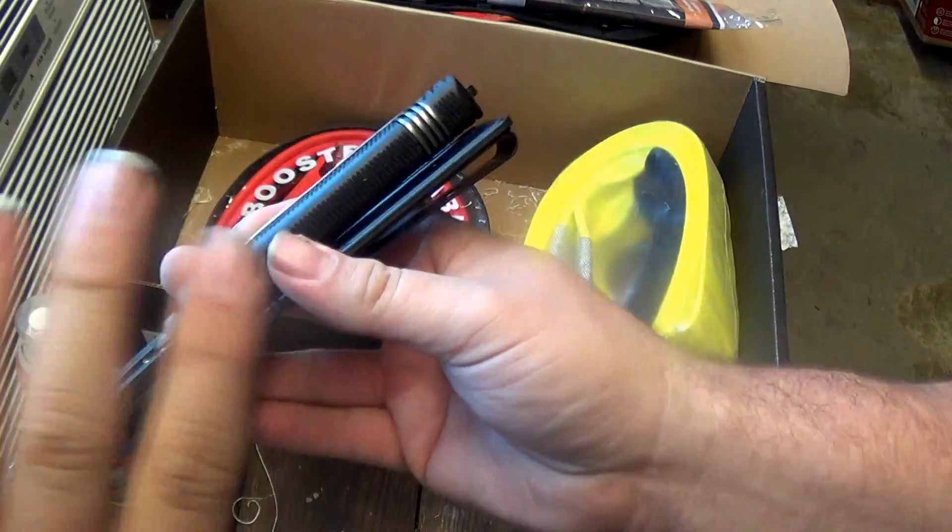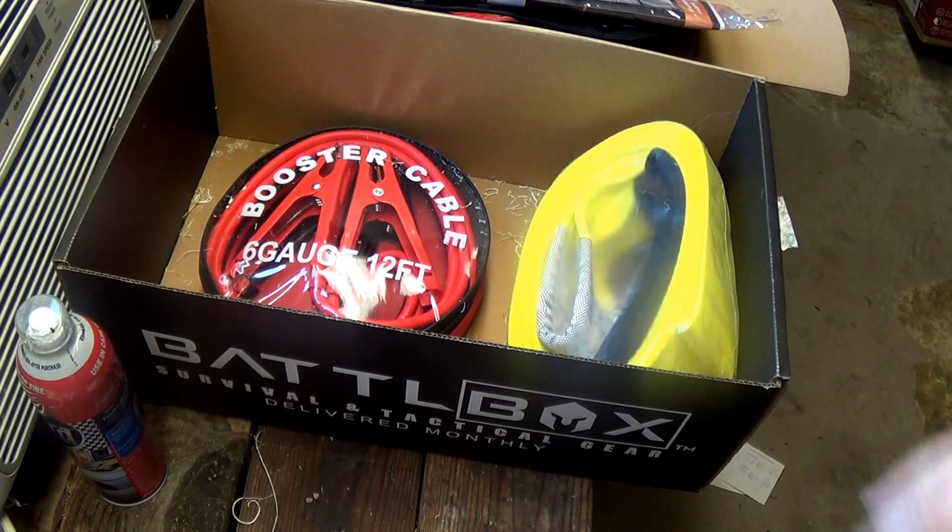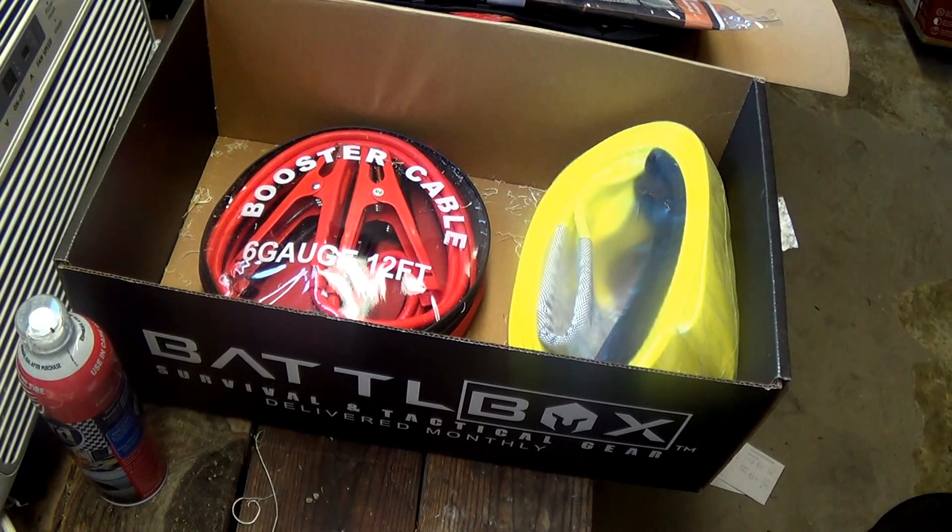All in all, this month's battle box is probably the best yet — they hit it out of the park. I'll leave a link in the description for the website. If you don't have a battle box, please go check them out — they have different levels to fit your budget. I'm in no way associated with battle box, I just think it's a really good value. The girlfriend even likes them. Let me know what you think of this month's box in the comments — have a good one.